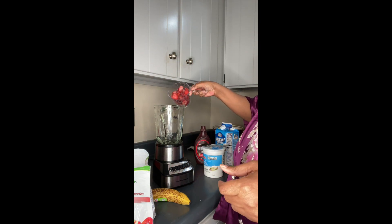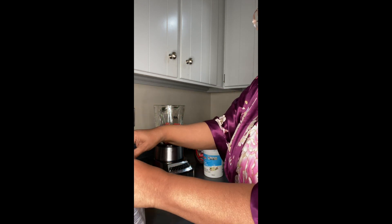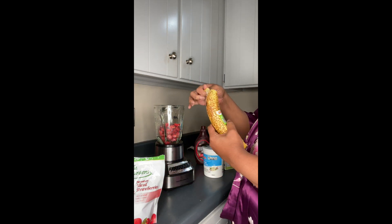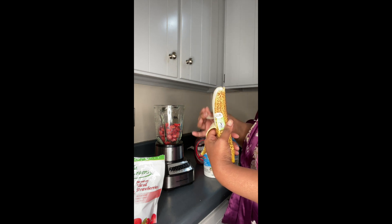Two cups of my strawberry with this full banana. I put my strawberries in first, and then because it's brown, it's going to open up kind of weird — but it's so easy to open, like so easy.